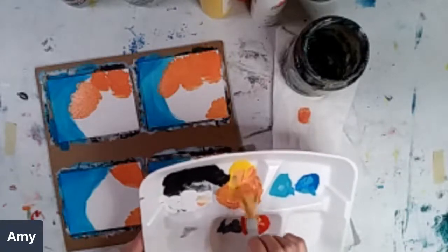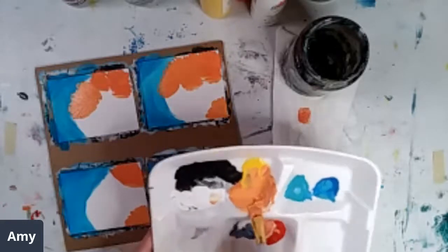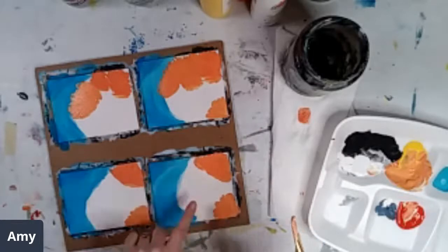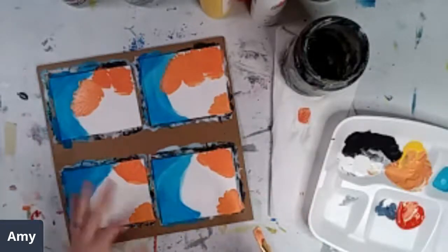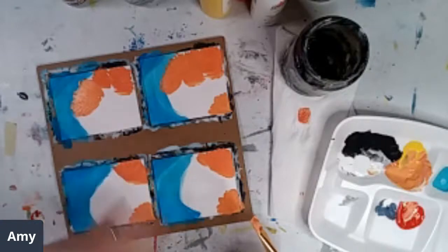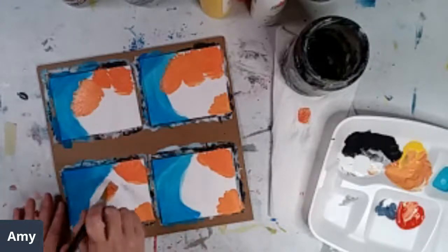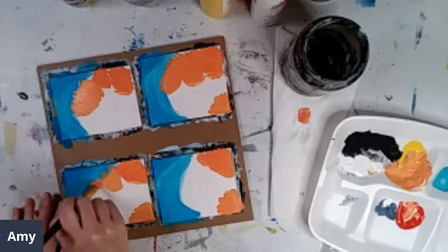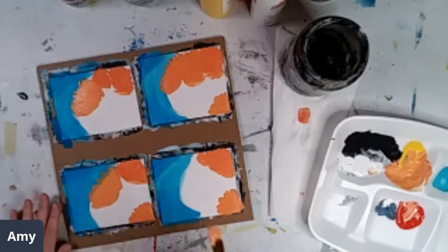Then my daughter and I played shuffleboard on our kitchen table with a water bottle cap — it was awesome, we had tons of fun. Literally all I did was take some tape and put three lines on her side of the table and three lines on my side. Then we just kind of pushed the bottle cap like a shuffleboard. We had a lot of fun — it was a blast.